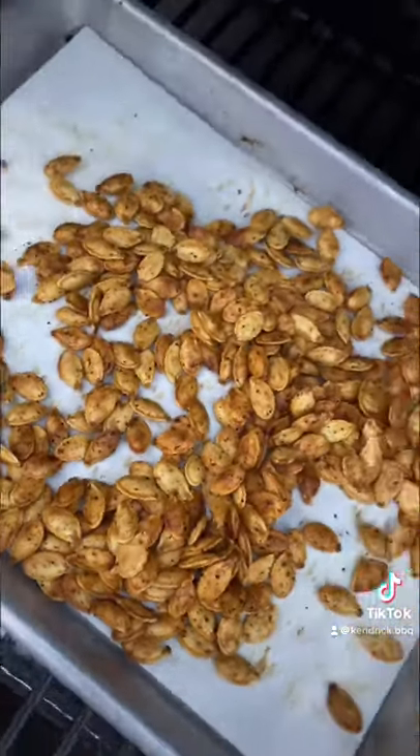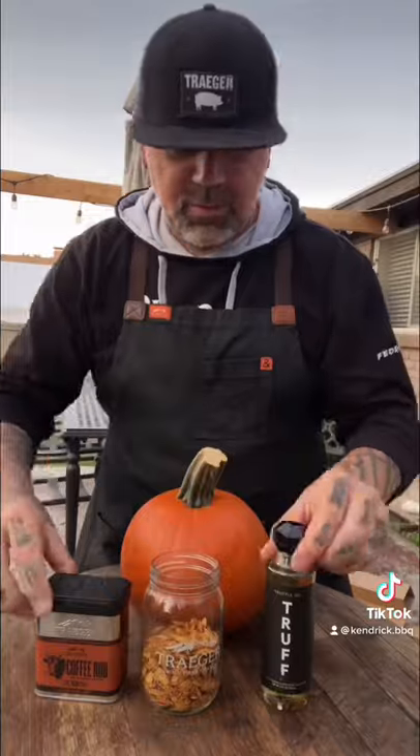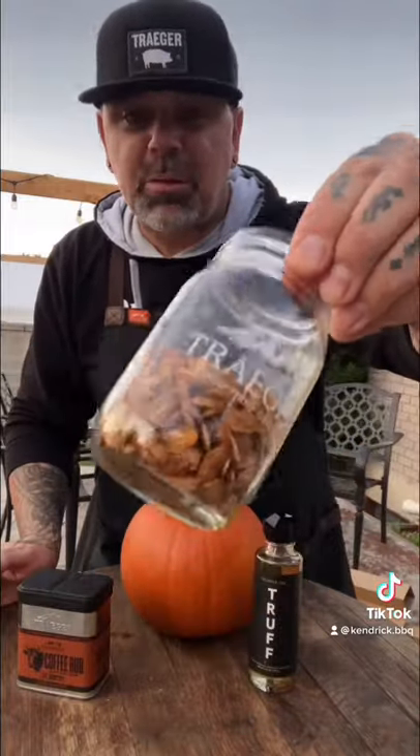Just let them rest for a little bit. I can tell you these things were crunchy. The truffle oil came through but it wasn't overpowering, and the coffee came through — these things were killer.